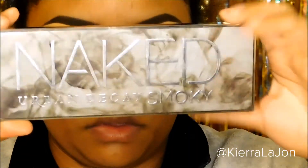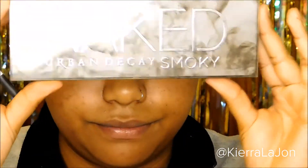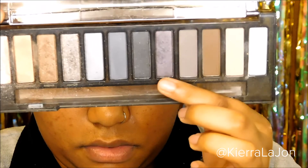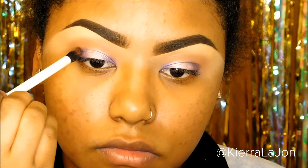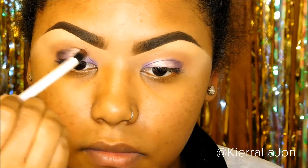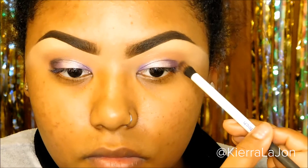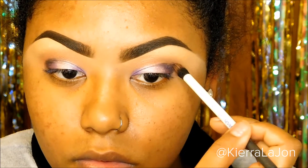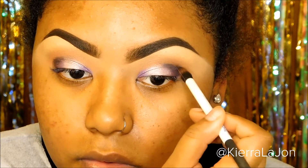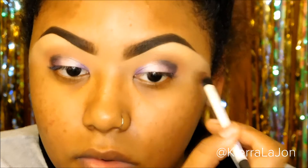For the crease I'm going to use my Naked Smoky palette — the purple that's in there is a super dark purple that almost looks kind of like black, but it's not quite that dark. I'm just gonna put that only on the outer part of the eye. You can see I'm not bringing it up too much because we still need room to blend.